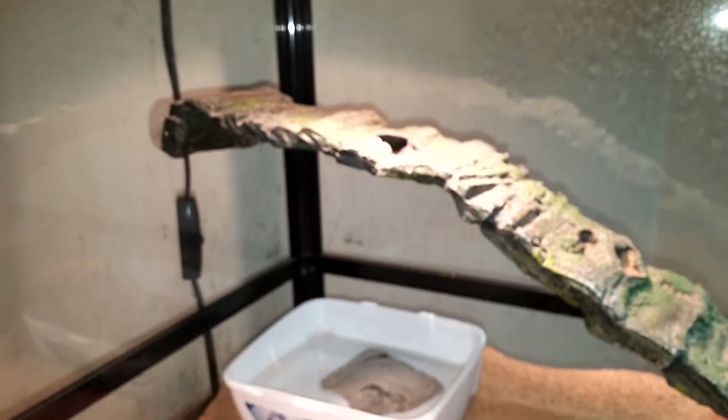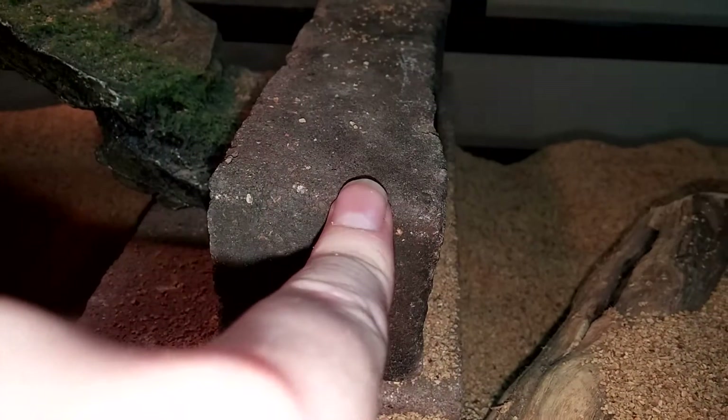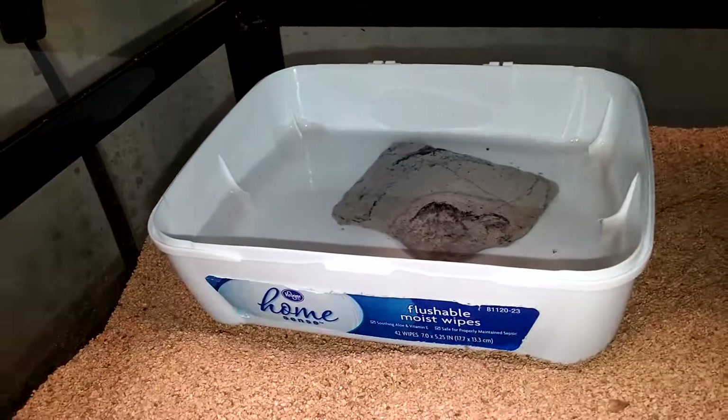You want to have a 110 degree hot spot, and something for them to scratch on. I have this piece of olive vine driftwood. I also have bricks up here holding up her little ramp so she can get up to her hot spot, and you also want to have a water dish in there.